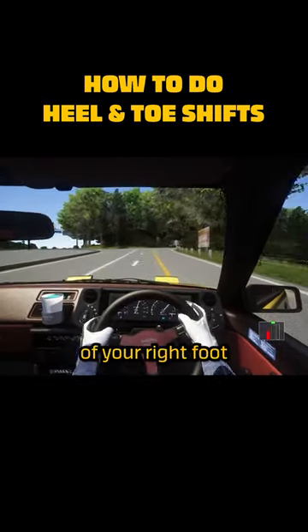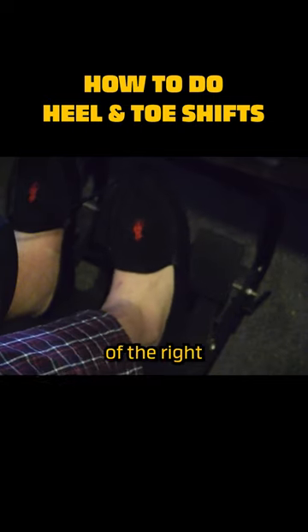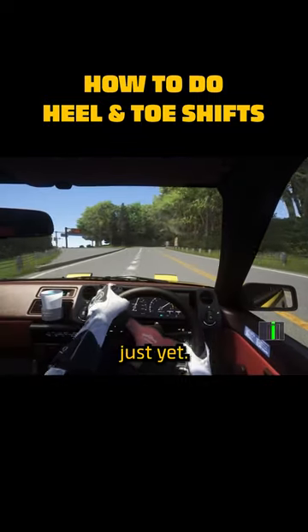Step 1. Begin braking using the ball of your right foot on the brake pedal while keeping a small portion of the right side of your foot covering the accelerator. However, you should not be pushing the accelerator just yet.